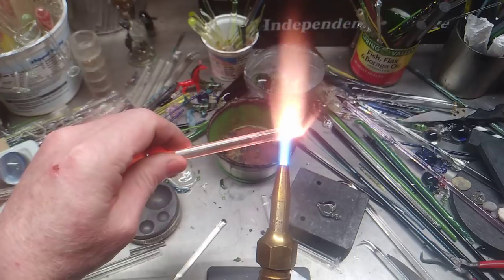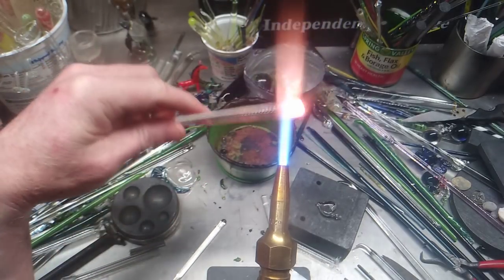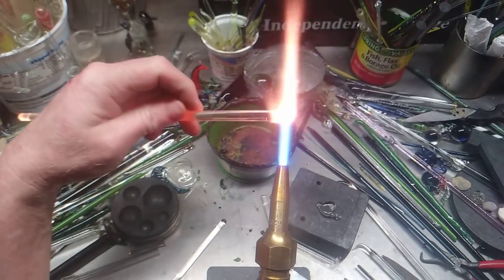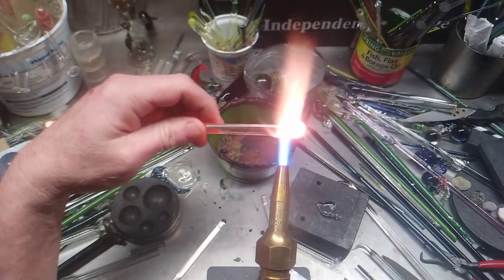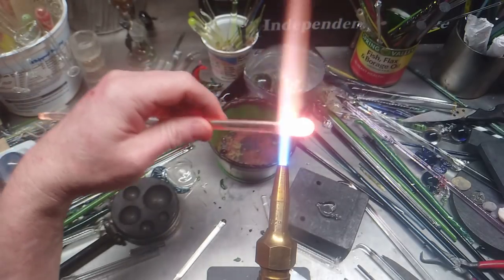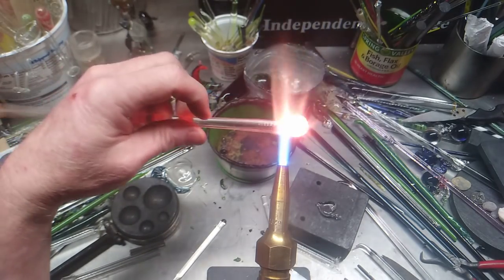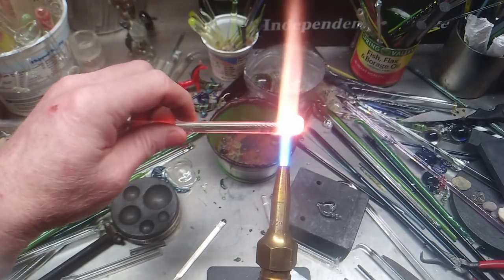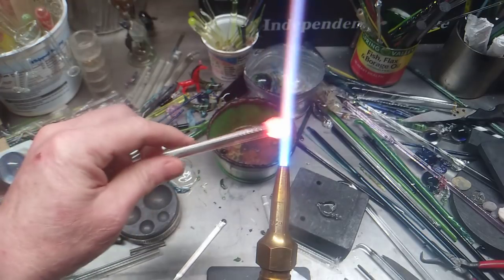Any questions or other ideas you'd like to see in upcoming videos — with my budget torch, my Carlisle torch, or my new Bethlehem Champion, which I'm really excited about having in my repertoire because it helps me melt bigger pieces of glass. I've also done a video showing the difference between a concentrator and an oxygen tank, which I borrowed from a friend.